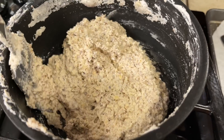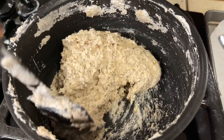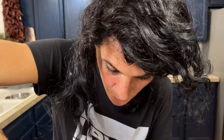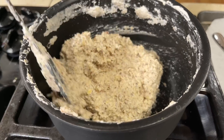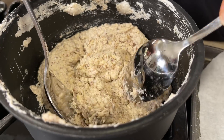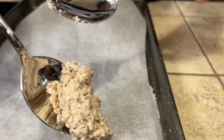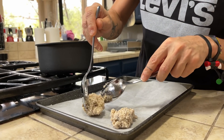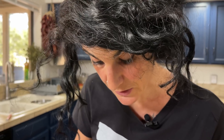As you can see, it changed color a little bit — it's sticky and we can easily form a sort of ball, and it's not attached to the pot anymore. This is the moment when our dough is ready. We take some cookie dough and place it on our baking sheet. Make sure to put parchment paper on your baking sheet, otherwise the cookies will stick.